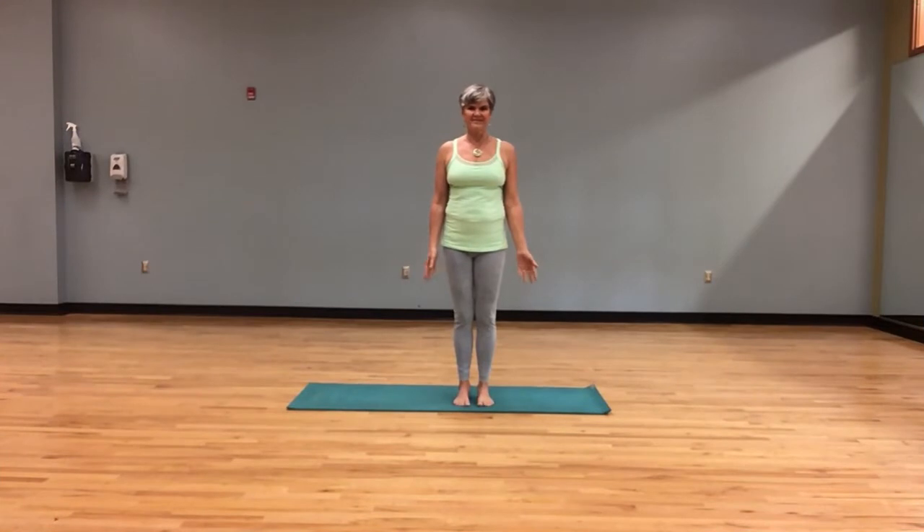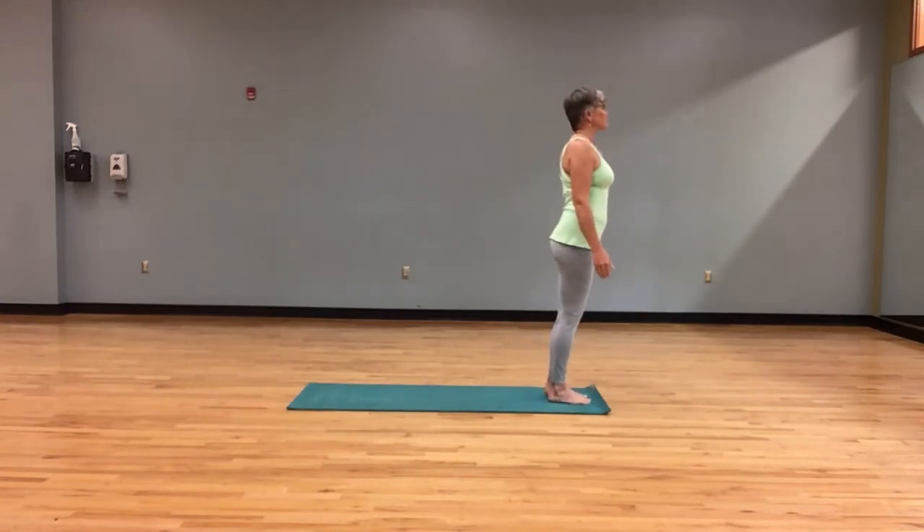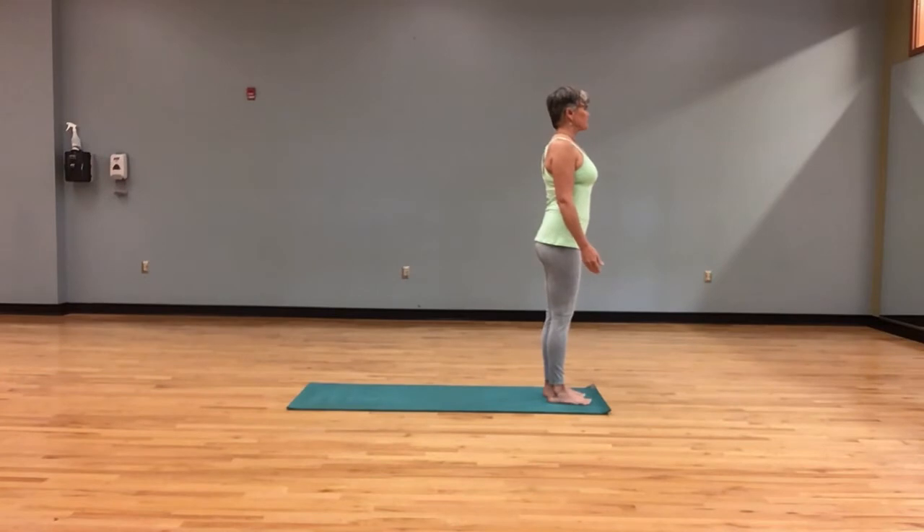Welcome to our Powered Sun Salutation Variation, demoed by Terri from the UNC Wellness Center in Cary, North Carolina. So Terri will come at the top of her mat, keeping her feet hip distance apart and relaxing her shoulders down and back.